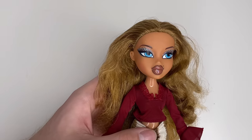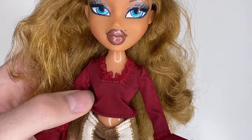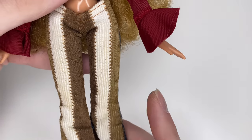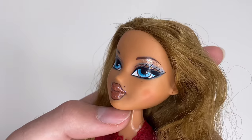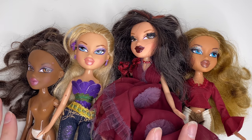Our last doll is actually one of my grails — it is a Flashback Fever Fiana. This queen has seen better days, but I will be curling her hair. She isn't complete but I do have three of her items, so that's all that matters. And that is our cast for today's video!